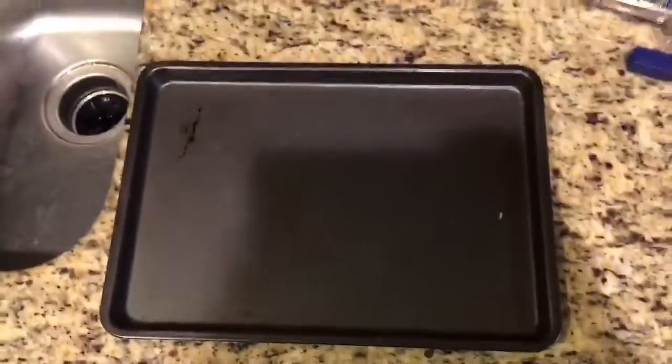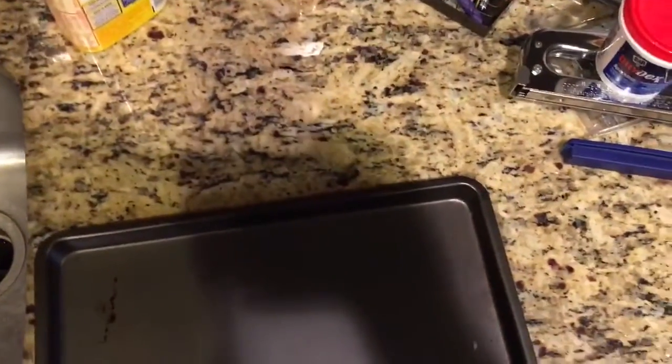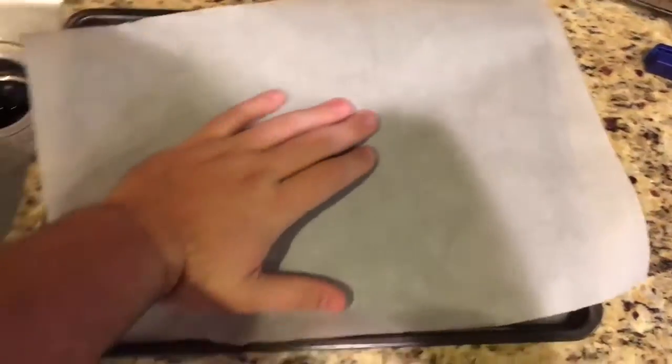So while your sausage and eggs are still doing their thing over there, what you want to do for the cinnamon rolls is get out a pan, then take some parchment paper and throw that down there, just like that.